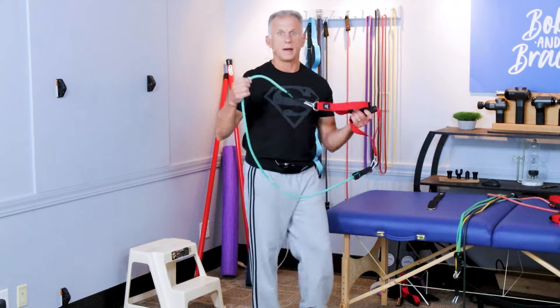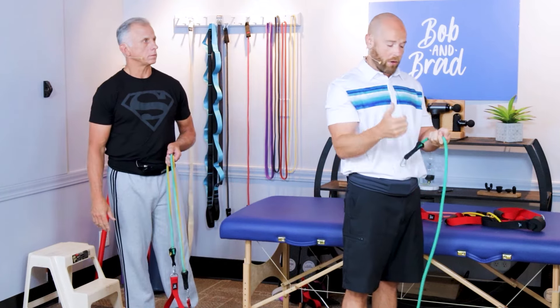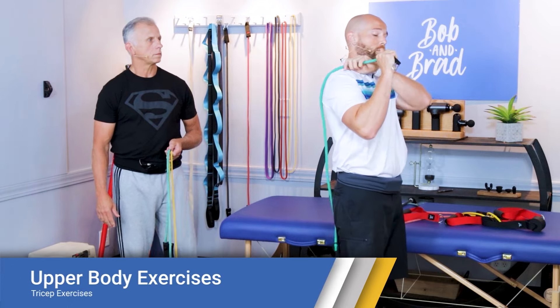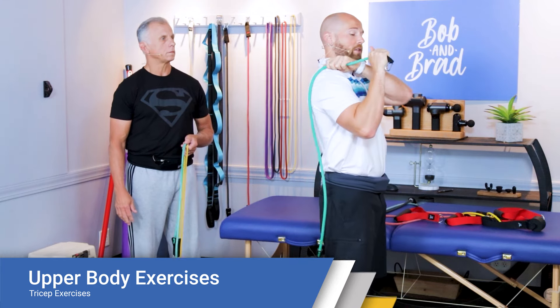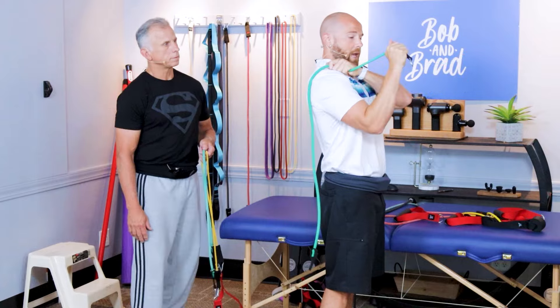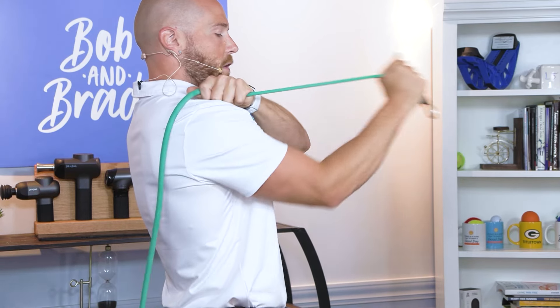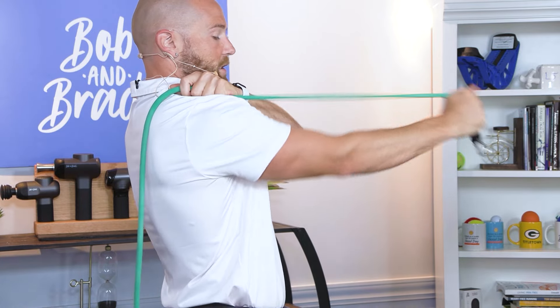Next, we're going to work the tricep muscle that extends your elbow. You can do this without a door or wall anchor. Just grab here like this, extend your elbow out, then bring it back nice, slow, and controlled. The shorter the amount of band you have, the more resistance you'll get; the further back it is, the easier it is.